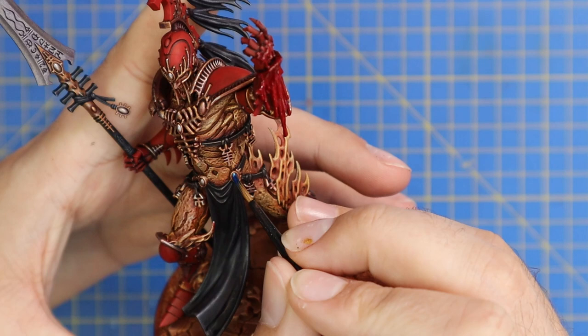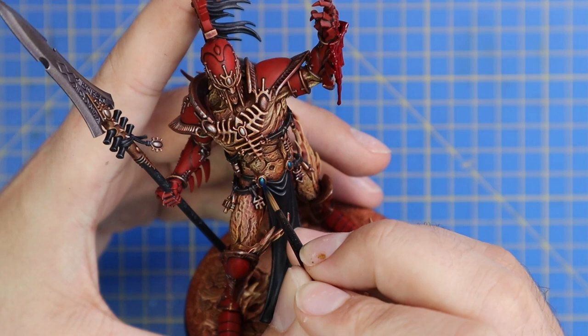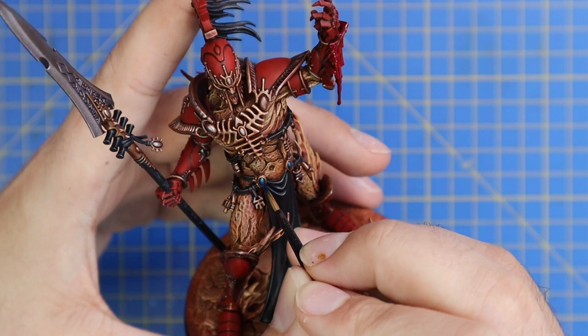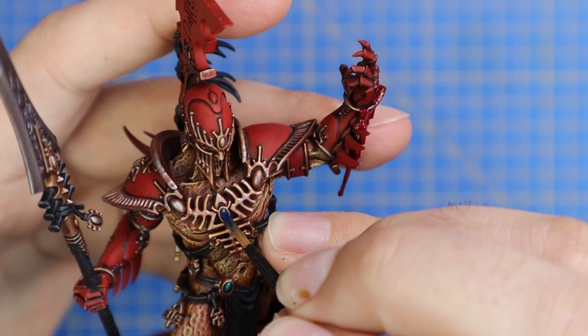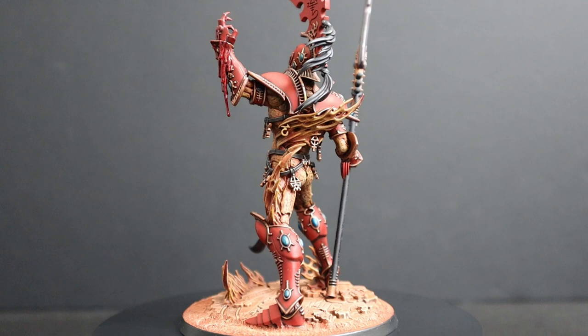The next and last stage of painting this miniature is going in with Talazar Blue and applying it to absolutely every gemstone on this entire miniature. This is another stage where you could choose green, yellow, or whatever colour gemstones you'd like. I like doing blue for my Eldar. I also used the Talazar Blue in his eye sockets to give him glowing blue eyes to match the gemstones. And with all of those painted, that brings this miniature to a close.